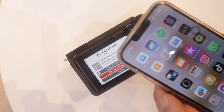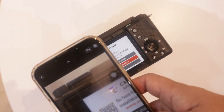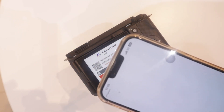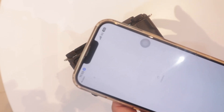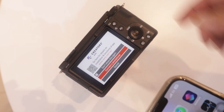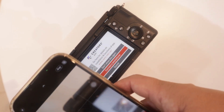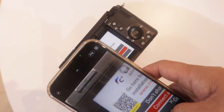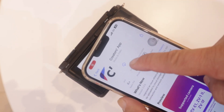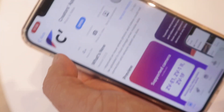If you don't have the Creators app, scroll to your camera and scan the QR code — it will go directly to the application, which is the Creators app. After connecting via Wi-Fi, open your camera, scan this QR code, and it will prompt you to download the Creators app.